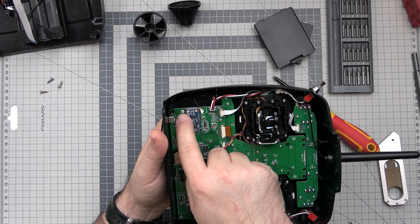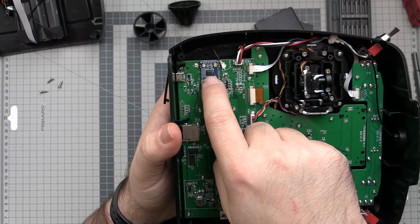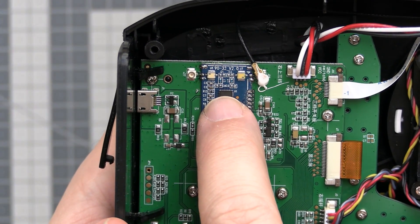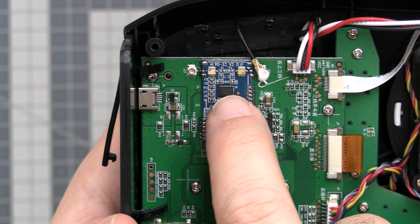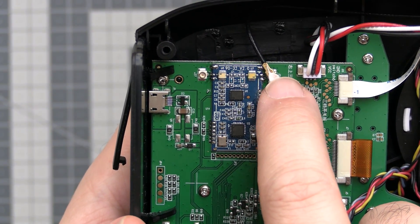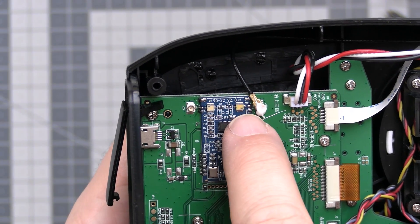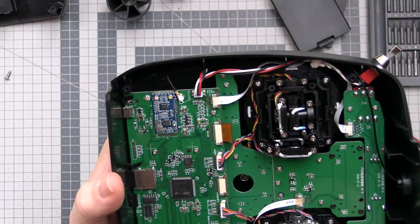There is also a second antenna connector here, but it's not used. That means this chip — the radio chipset here — which appears to be a power amplifier or antenna switcher with markings removed, has two antenna circuits, but only one antenna is routed. That probably means if you flash this with different firmware, it could also use the second antenna, but they clearly disabled this functionality on this radio.